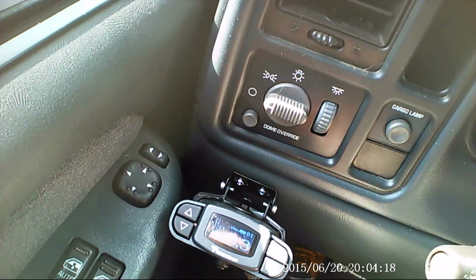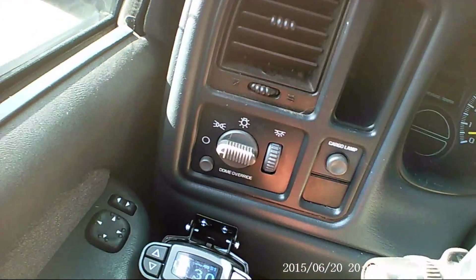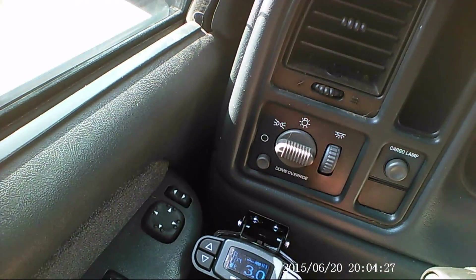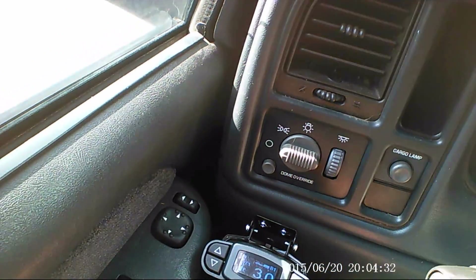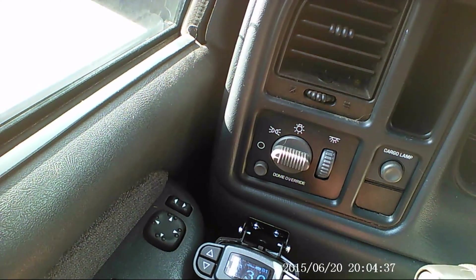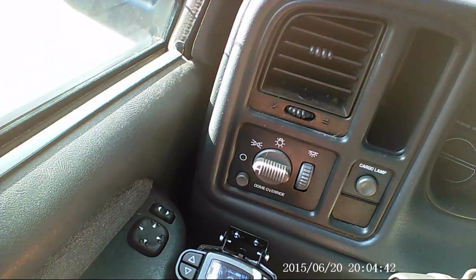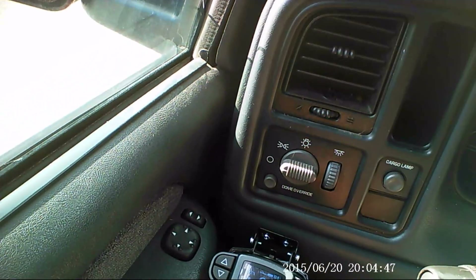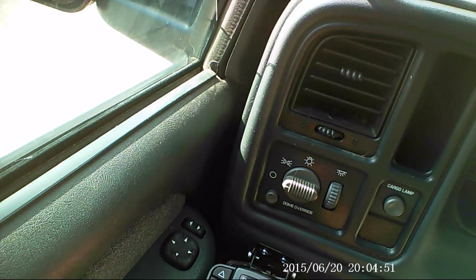Before we had set it this high, just at a regular stop with my foot on the brake — it's showing the volts being used to apply the brakes on the trailer. So at a stop before we had this adjusted up to the 11.3 mark, this current voltage was only sitting at about 1.1 or 1.2. If I let off the brakes it's completely gone, and then as I gradually apply pressure it'll adjust as needed.